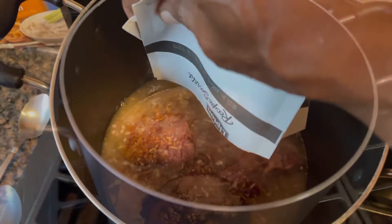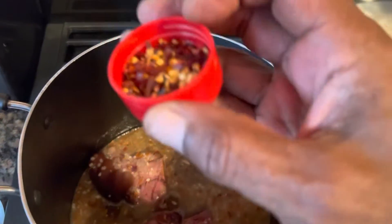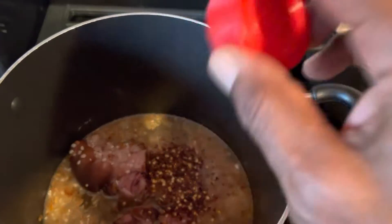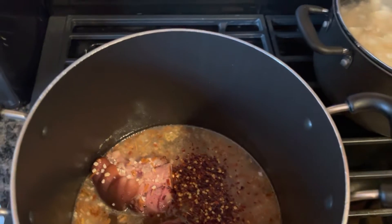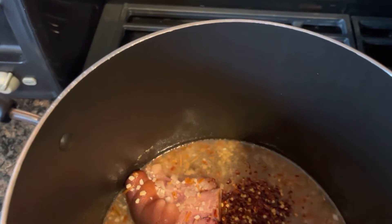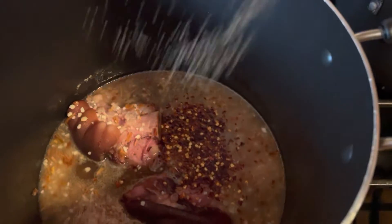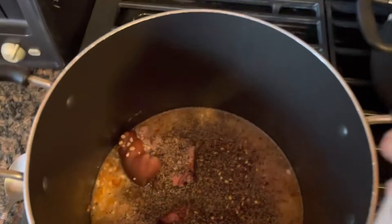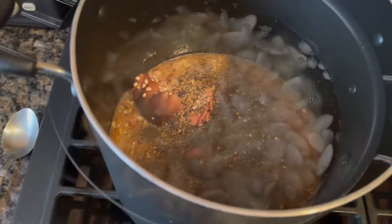Then I've got to add the peppers. I'm really generous with the red pepper too. You've got to be generous with the red pepper and the black pepper. Here comes the black pepper — it's generous, okay? But it's going to cook all into that, all right?